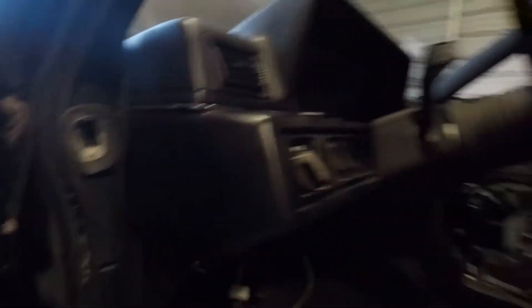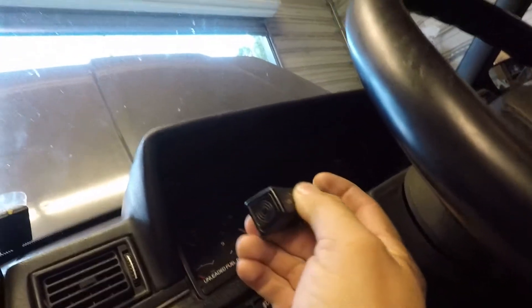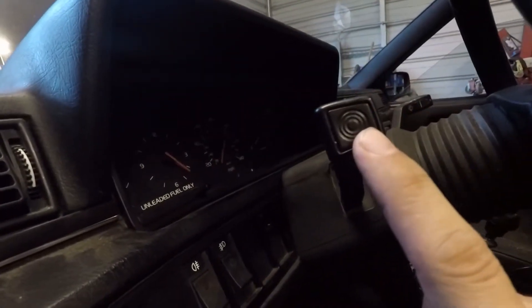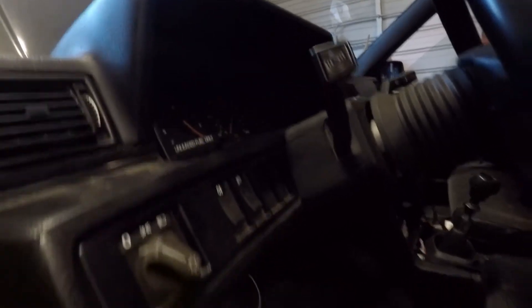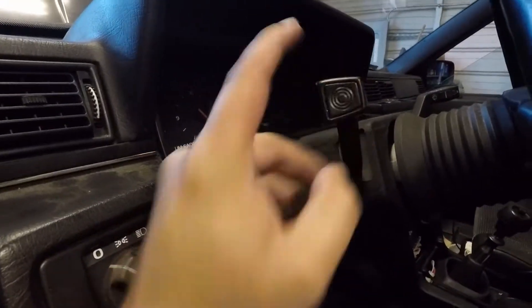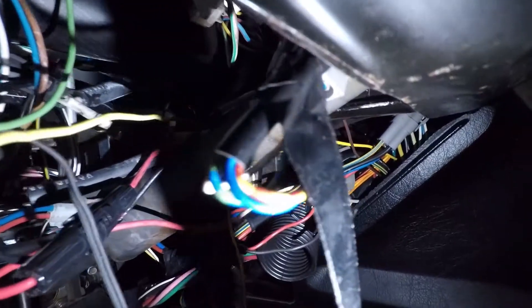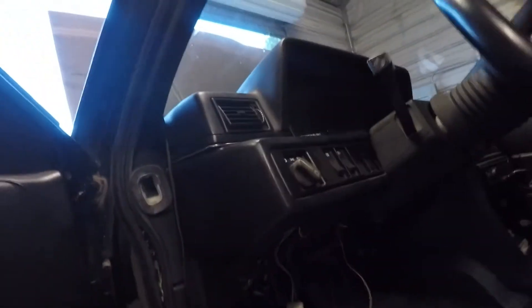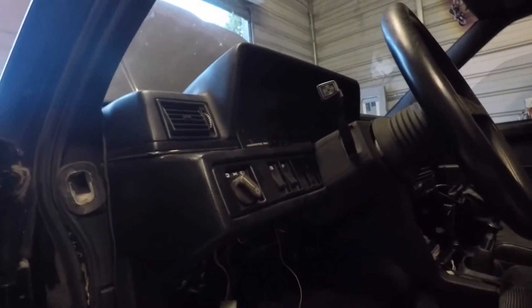I tested that the cruise control system has power — you've got your controls right there and you can hear it click: off, on, floor is resumed. There's your activation button. I verified everything was getting power. At first I thought it was the button itself, but I verified it had power by taking my voltmeter and putting it to that blue wire right there — next to the red and yellow one. That's the signal wire for the button and it was getting power, so that eliminated all that.